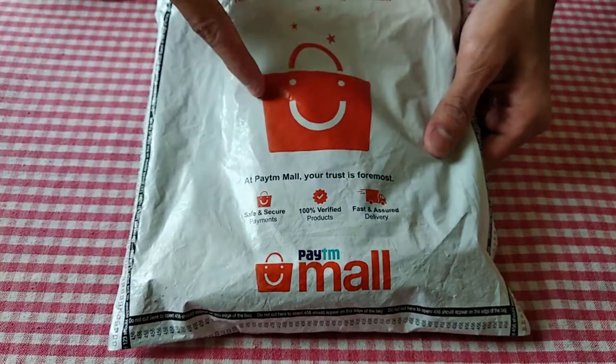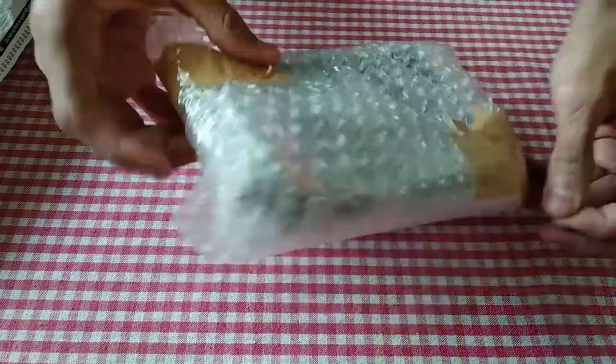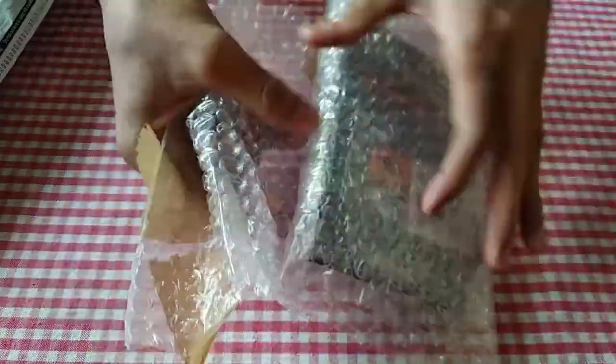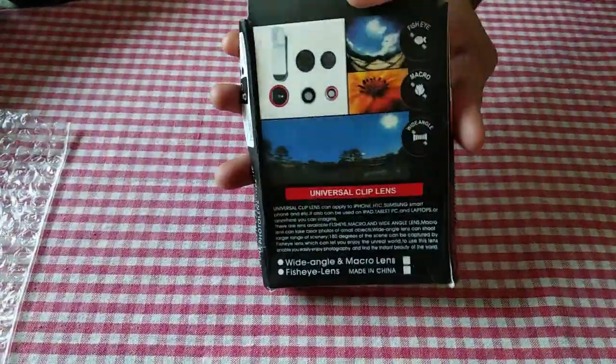I got the product from PTM. This cost is 300 rupees — the basic cost is 200 rupees. The high-end lens is worth 78,000. You have 3 lenses: macro lens, fisheye lens, and wide-angle lens.